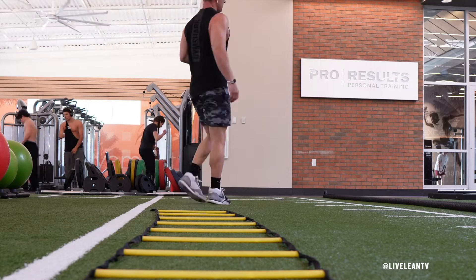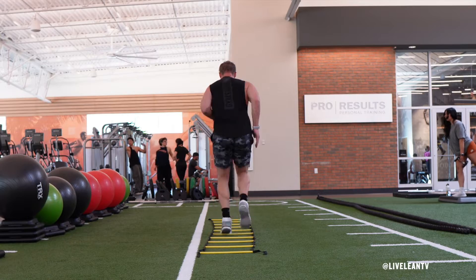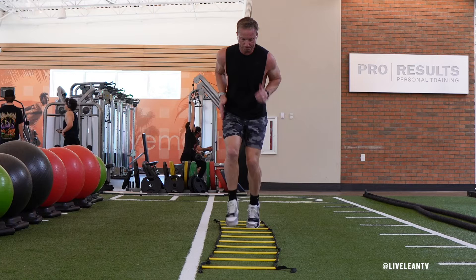To move your feet as fast as possible through the ladder, your weight should be over your toes with your body leaning forward and your core tight. Once you reach the end of the ladder, turn around and go back through the ladder. Repeat for reps or time.